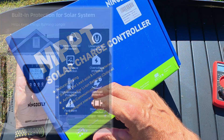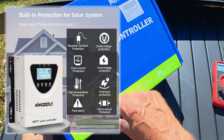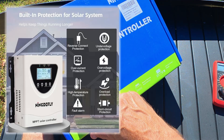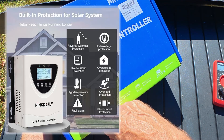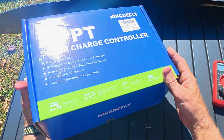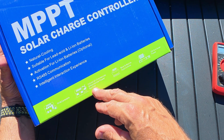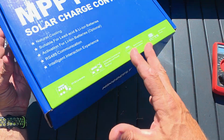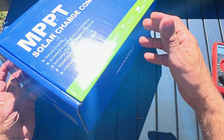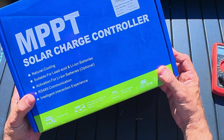It features natural cooling, is suitable for lead-acid and lithium-ion batteries, has activation for lithium-ion batteries which is optimal, and RS-485 communication. It also has an intelligent interactive experience — good for RV campers, industrial and commercial uses. Basically what I'm using it for is some off-grid setup. I'm going to show y'all real quick how I set it up, and then do a full setup later, but right now we're just going to verify that it works.